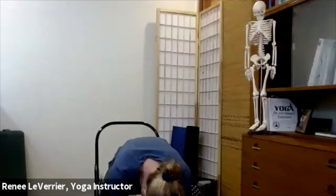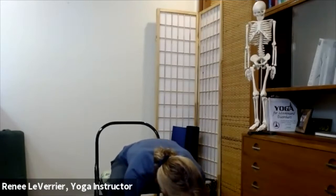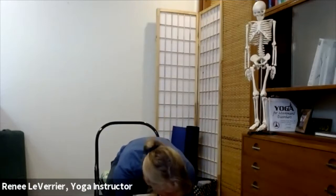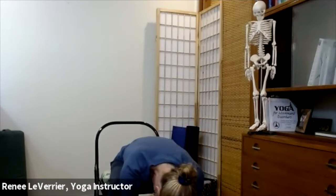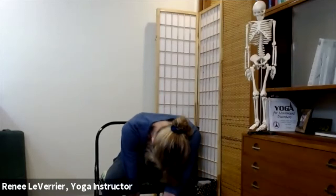Just hang there. Notice what's going on in your back and toes. If there's strain in your back, come up a little bit. Yoga blocks can be used in three different directions — flat, taller, or even higher — to bring the floor up more. We don't want to strain our back, so be at a point where you can be in this forward bend comfortably. If your tailbone popped out of the chair, reach it back. Then inhale — curl up nice and slowly, one vertebra at a time.